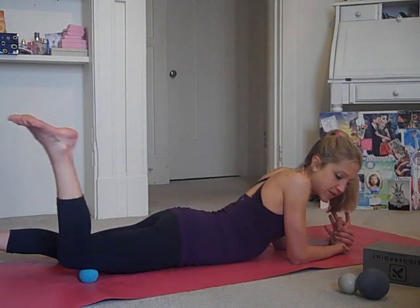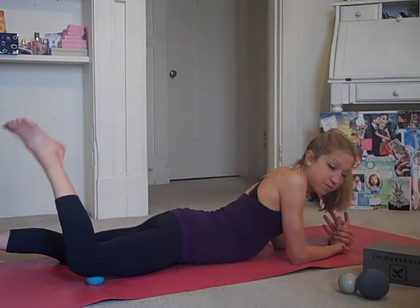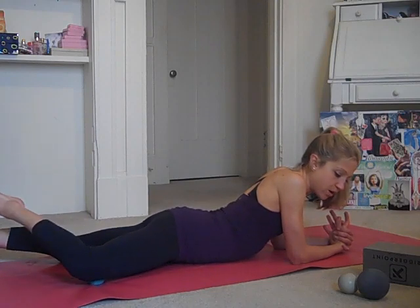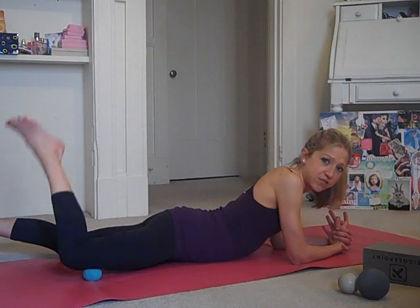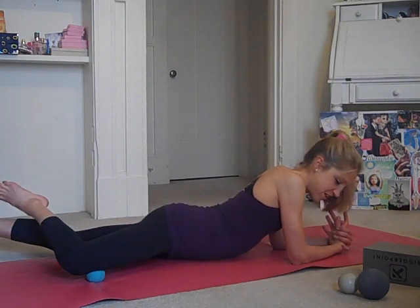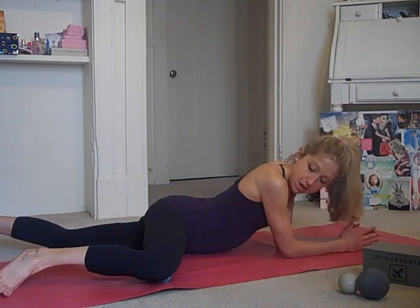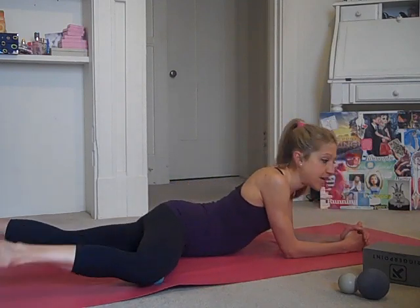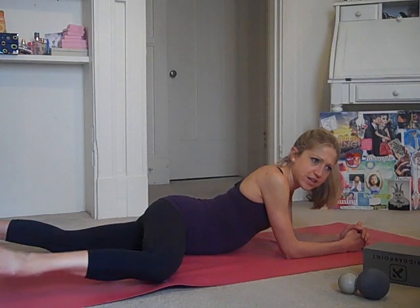This is an exercise I do often because sometimes I just get life knee pain from moving around a whole bunch and sport. I like this because it's a quick fix for any sort of achy knees. And then we'll try the inside of the knee. Ball comes towards the inside, bending the knee to 90 degrees, and again straightening the leg and bending — a little kick to the side, kind of like you're kicking a soccer ball.